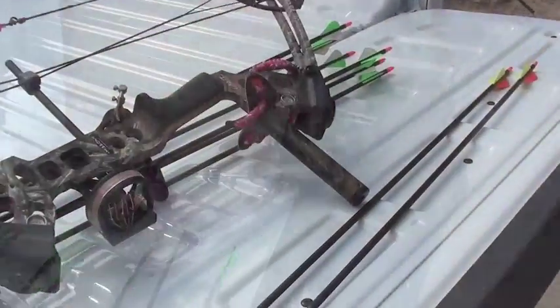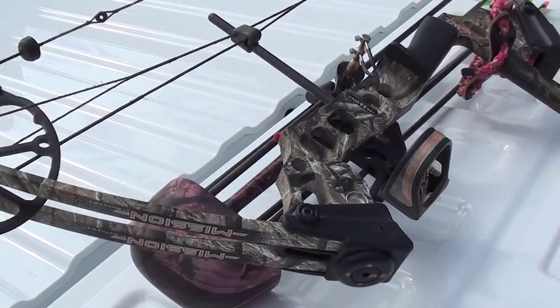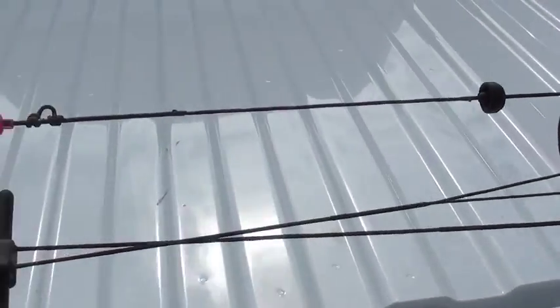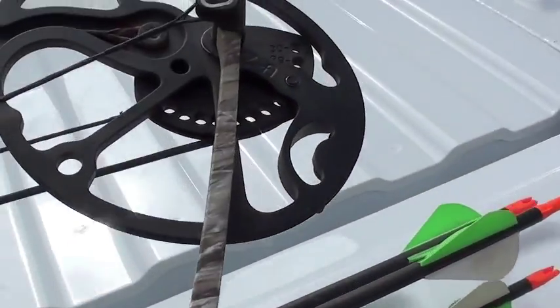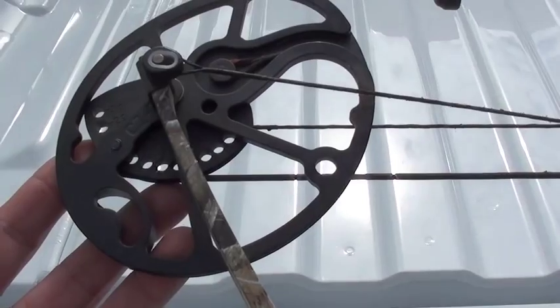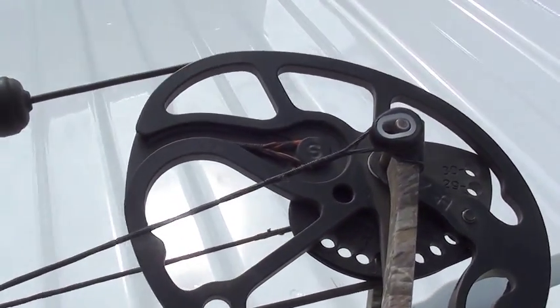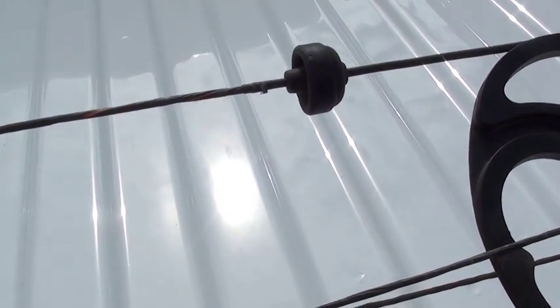Okay, so here we are — we've got a bow. You talked about poundage; are there different-size bows? Well, there are different types of bows. There's a compound bow — which this is — a recurve, and then just a plain longbow. Why is this called a compound bow? Because of these cams right here. Mine's a dual cam. If it has a cam, it's considered a compound. There are different-size cams, and there's also a solo cam and a dual cam.